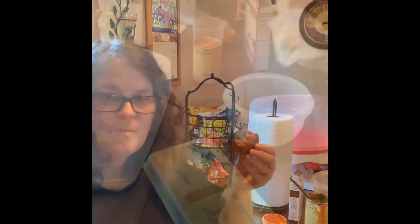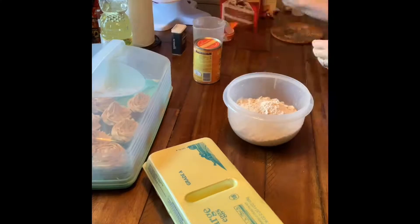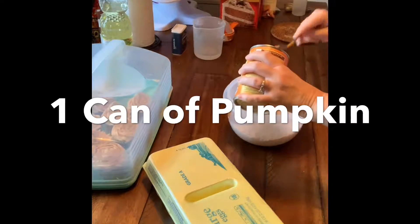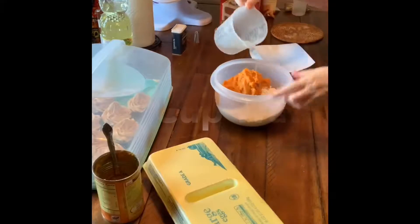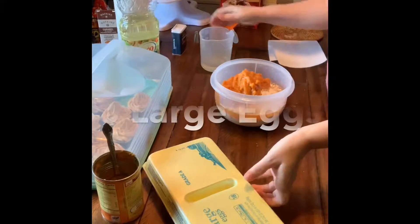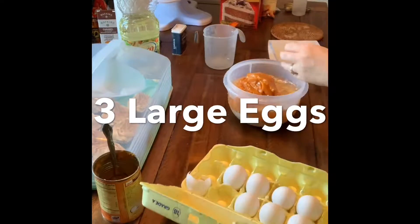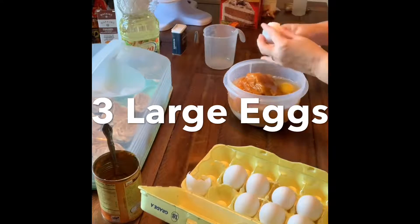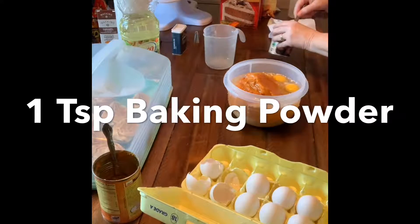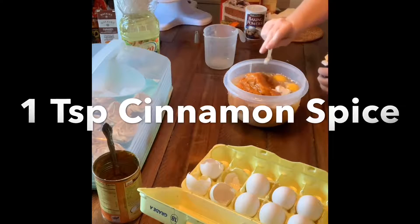I'll try again. This time I'm going to use one box and one-third cup of spice cake mix, one whole can of pumpkin, only one-fourth cup of water, one-third cup of oil, and three large eggs. I'm also adding one teaspoon of baking powder to see if it makes them rise a little more, and a teaspoon of cinnamon spice.